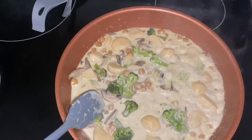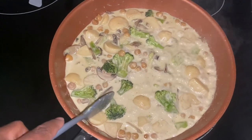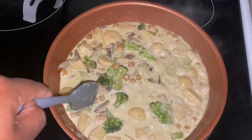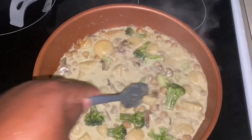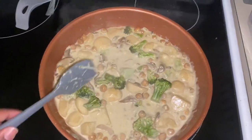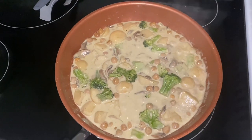If you notice, I can slice through these potatoes pretty easily. Once this broccoli is good and done, then this dish is done. Depending on who you are — I don't really like the taste of curry, so I always add a little sugar to anything that I put curry in.